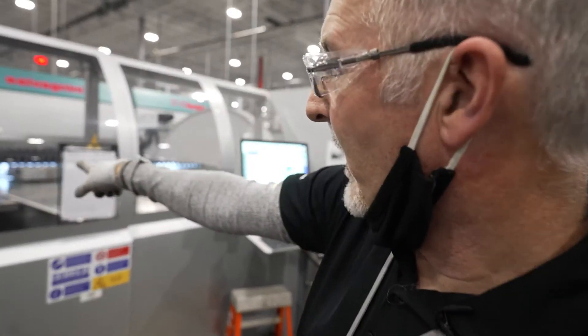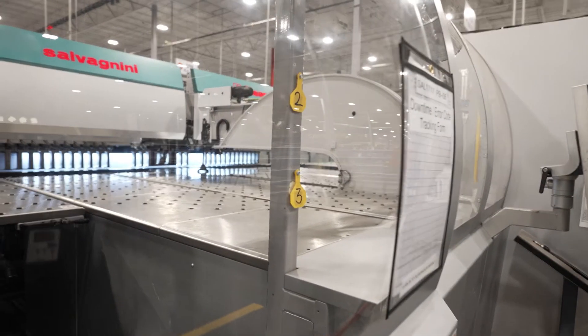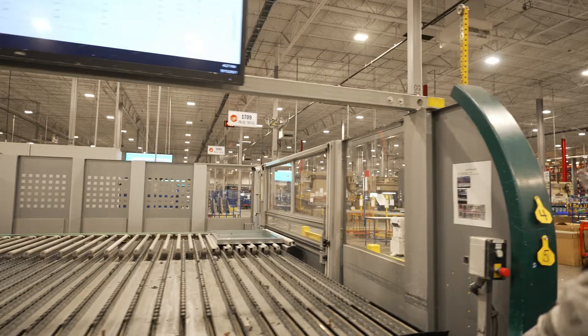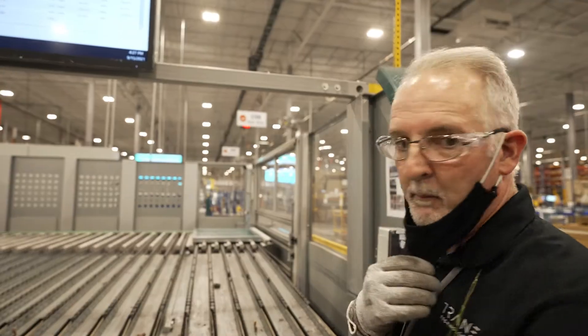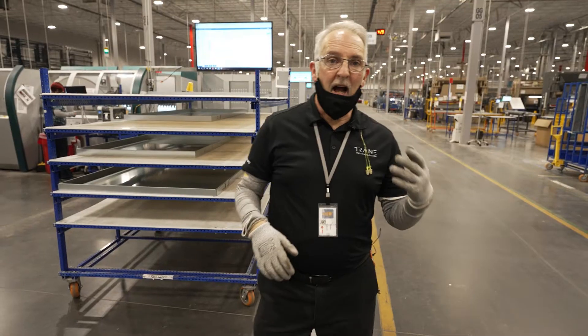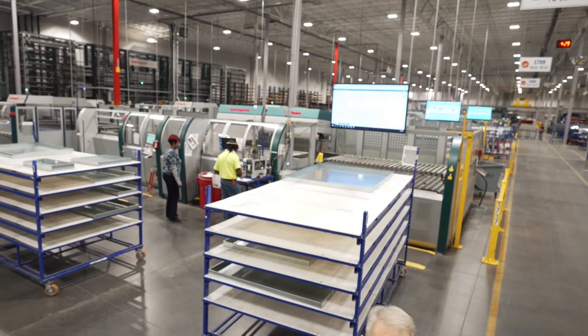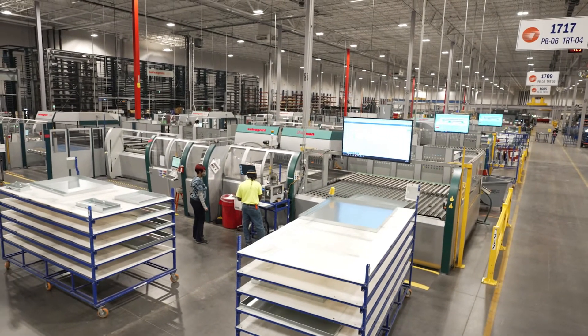The carrier is now pulling that piece of metal in, so it'll bend one side, shove it into the bender, spin it around, and bend the other side. The operator puts a label on it and then puts it on the rack behind it. Sometimes the metal is so thick that we can't do it on that machine, so we have to do it the old-fashioned way on a brake press.